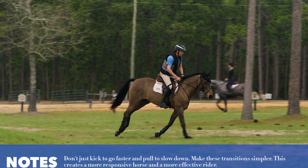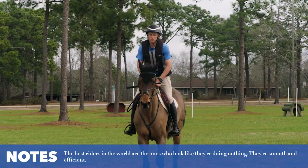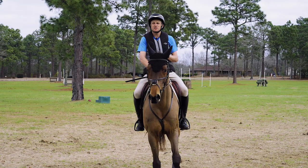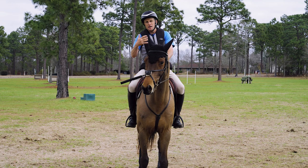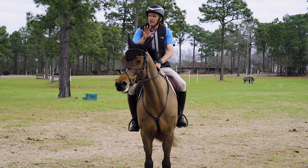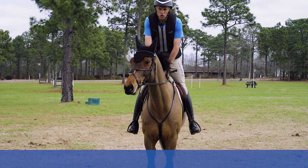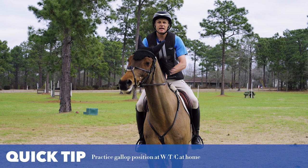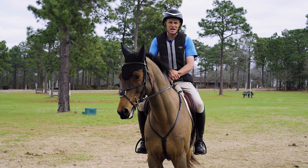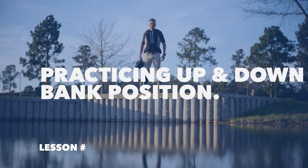The best riders in the world — in dressage, show jumping, cross-country, steeplechase — almost look like they're doing nothing. The name of the game is to practice encouraging your horse to accelerate, steady, balance, turn left, and turn right with the least amount of pulling, kicking, and yanking possible. The art of riding fast in cross-country is trying to make it look effortless — staying tall and elevating your position off the horse's back to accelerate, sinking down and getting closer to the spine to steady.